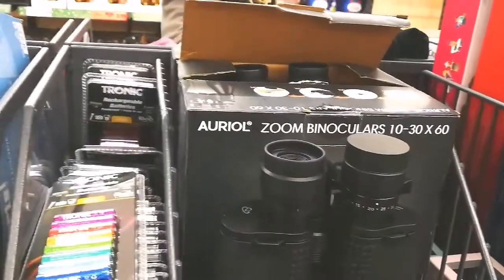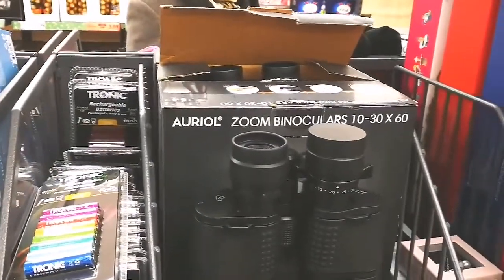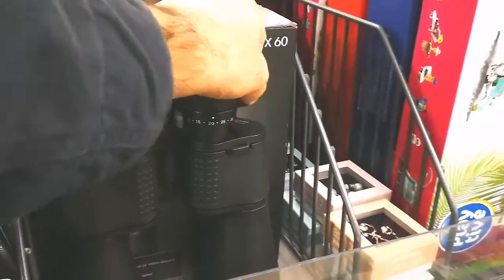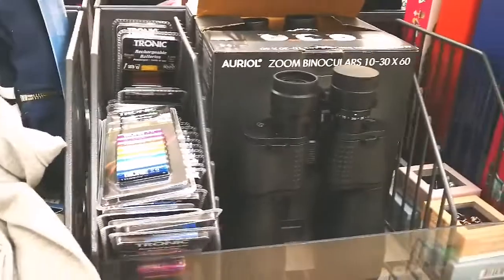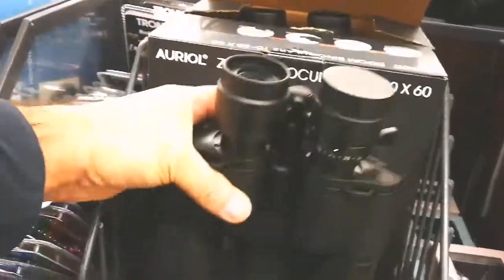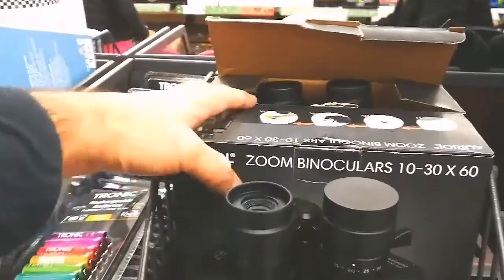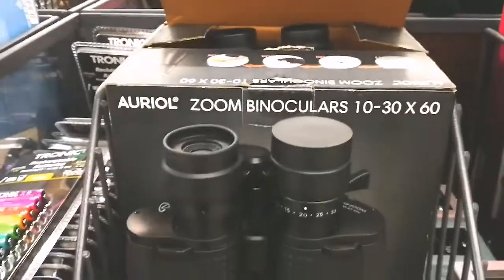That is 10x60, so it is good enough for astronomical and terrestrial use. Zoom is very easy on it — you just use this handle. It has a good eye cup, it has a good weight, around 1 kilogram, and I have bought one of these and I am really delighted with it.